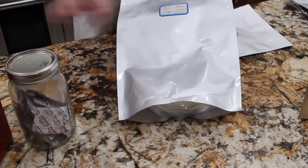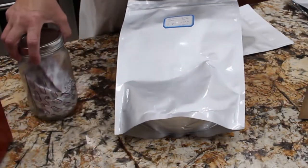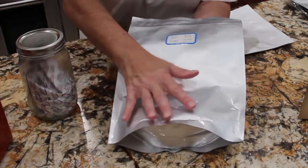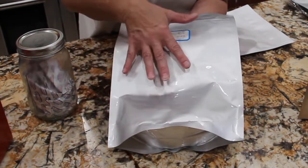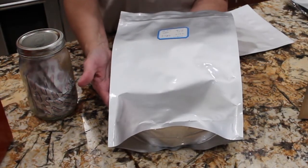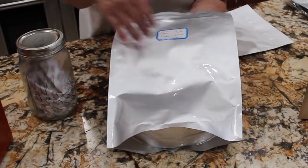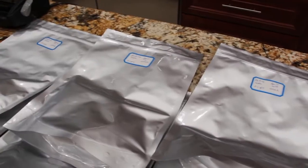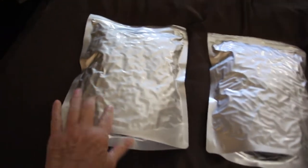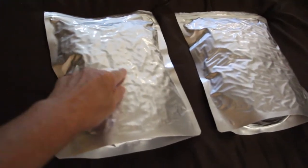So now I'll store these in my pantry. Once this little packet of deoxidizer takes all the air out of this package, you'll see that this will turn like a brick, so that it's doing its job. It'll take about a day or two for it to actually get all the air out. Now on to my pasta — this is how your bag should look. You can see all the air is sucked out of it.